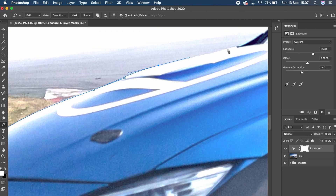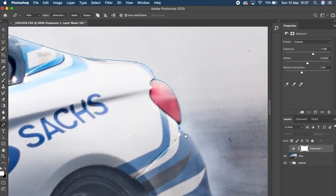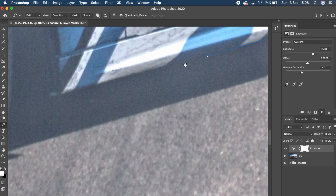I like to be able to work on the background and the car separately, so I wanted to path out the car. I did this using the pen tool and my Wacom pen. If you don't know how to use the pen tool or you've never heard of it before, I've made a whole video on that which you can check out right up here. It's super helpful and it's probably a must-have for techniques like this.